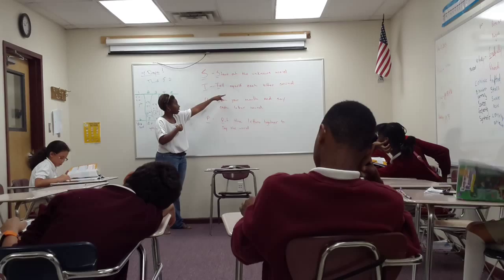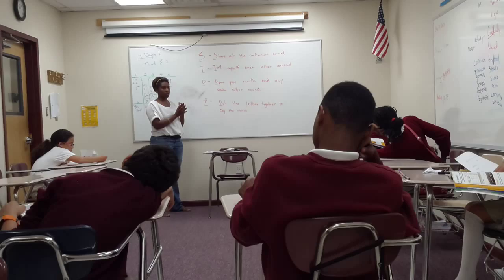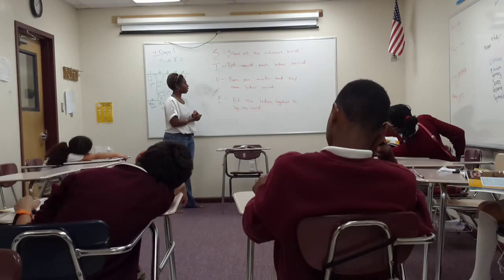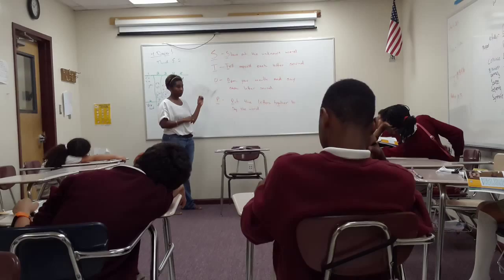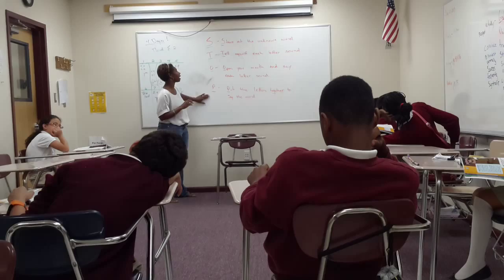So if the word is 'math,' we're going to say M-A-T. For the TH, we would actually do the sound instead of just the letter T. Then we would open your mouth and say each letter. We would go M-A-T, and then we would smoothly blend the word together — M-A-T. What is it? M-A-T. What word is that? We put it together.